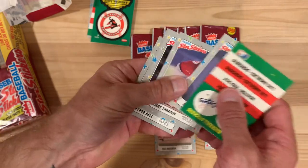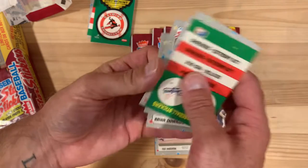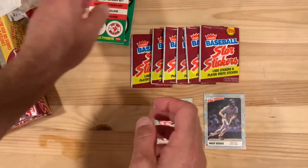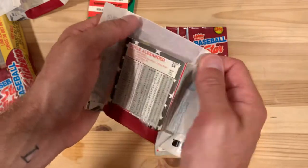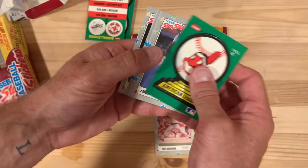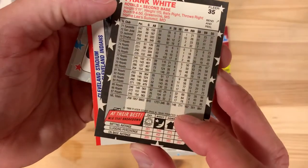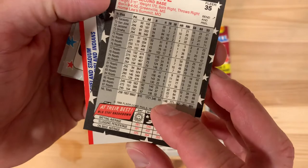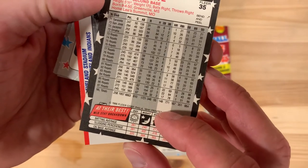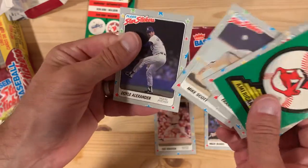I got a good deal on these and was just super excited to try a different kind of set, although I've got to be honest — they don't seem very exciting now that I'm ripping into them. Like Frank White — what in the world? He's not a great average hitter, decent home runs, whatever. Hardly a star in my estimation.